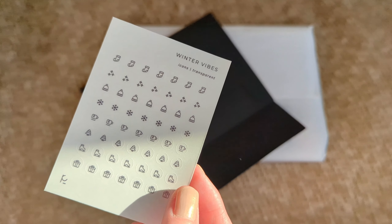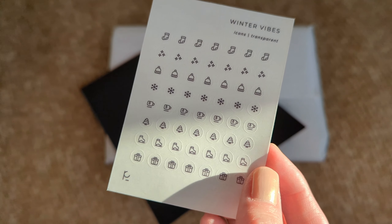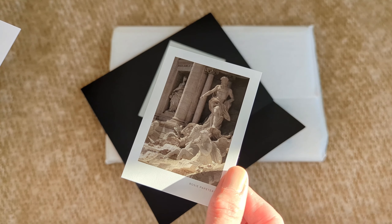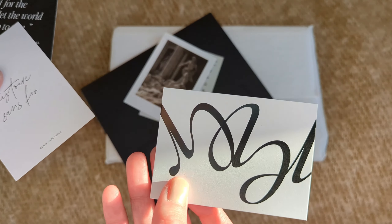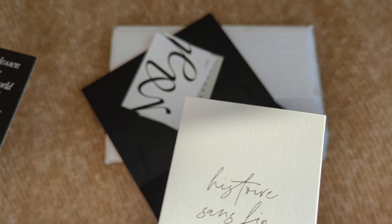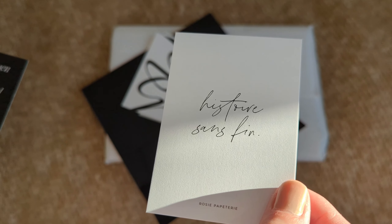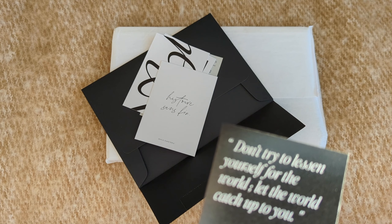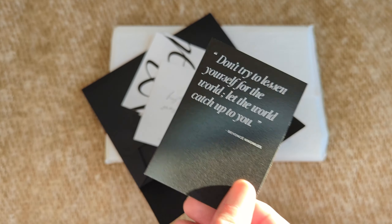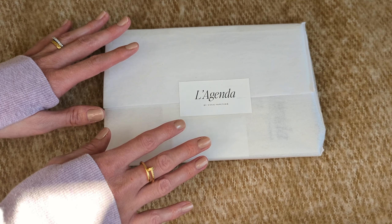So let's take a look at what we have inside. We have a freebie of some stickers — you guys know how much I love the mini icons — these are winter vibes, so cute. We also have some journaling cards that you can use as deco inside your planner. This one is in French: 'Don't try to lessen yourself for the world, let the world catch up to you' — a quote from Beyoncé.